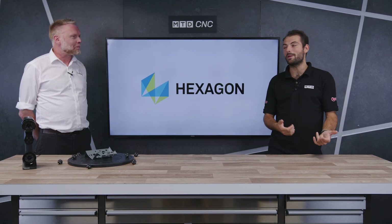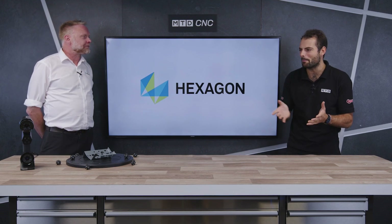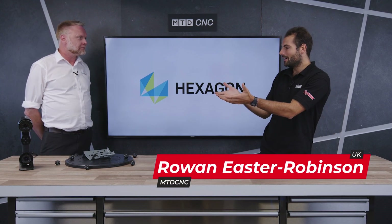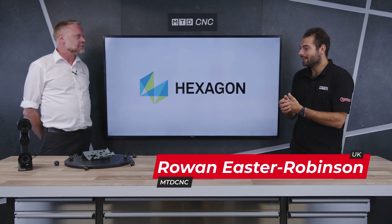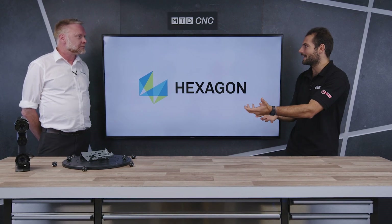Welcome to another technical corner. I'm here with Steve from Hexagon. Today we've got something very special for you — a brand new product that's going to help people scan components quicker, more accurately, and more portably. What are we looking at, Steve?